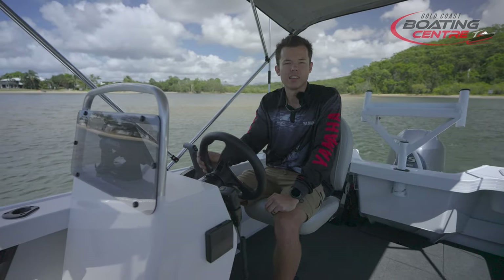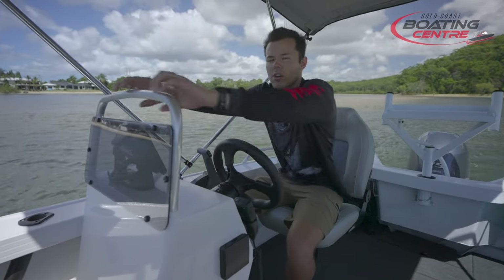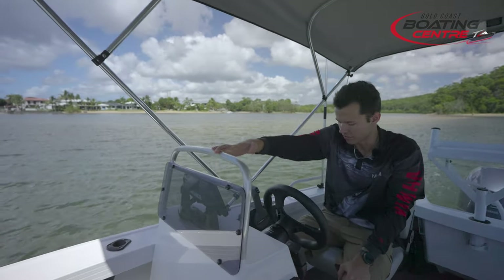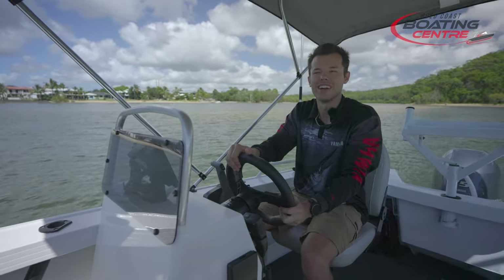And then I've got my three-gang accessories switch panel from Stacer too. Overall it's a nice console — it's got a nice grab point so I can lift myself out of the boat, and it's welded into the console itself so very sturdy, with a nice little storage tray down there. They've done a good job setting up this 469 Outlaw.